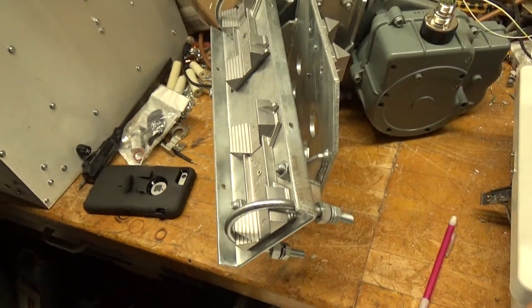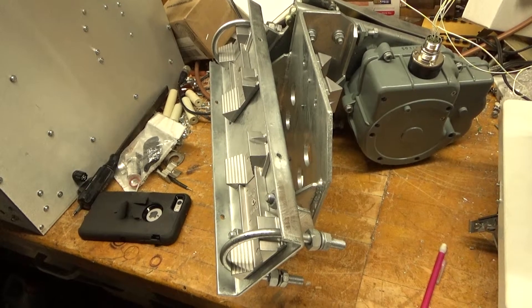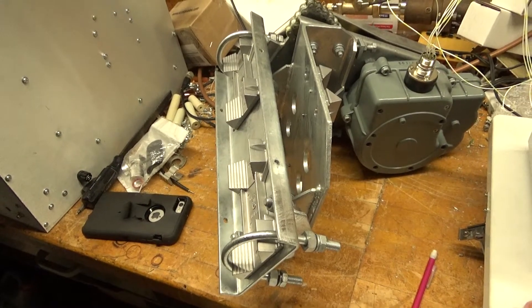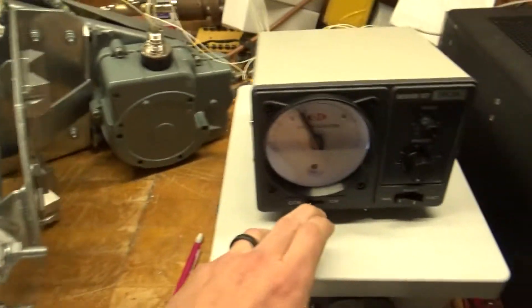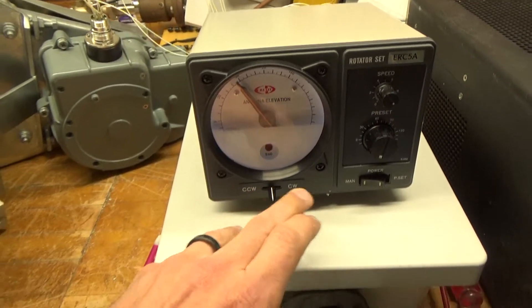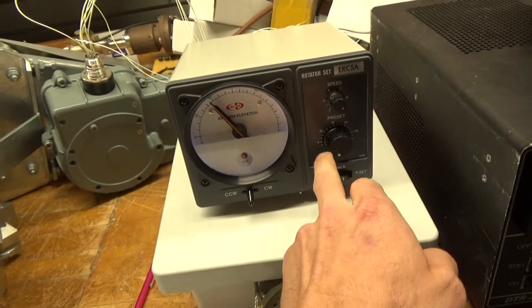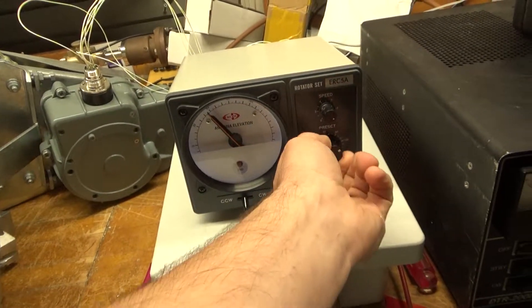It's kind of slow due to the gear reduction, but it'll turn 180 degrees. You can also put it on preset mode, so you can go from 0 to 180 and set it to whatever position you want and just let it do its thing.